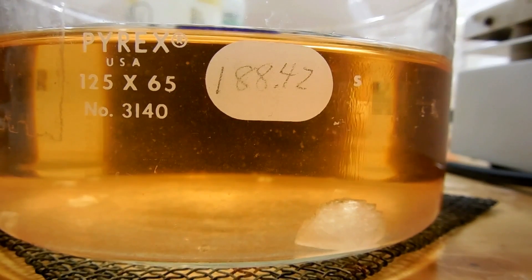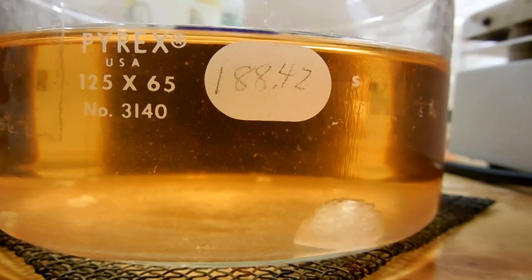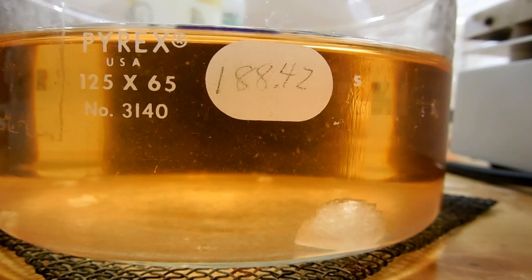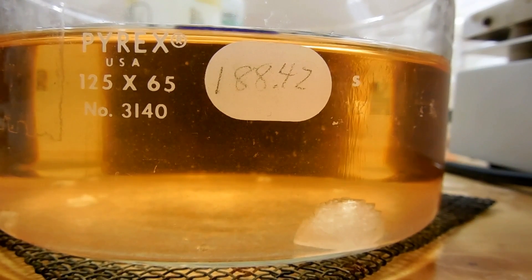Now that the solution's cooled down, we've got some crystals that have started to grow — that's a good sign. I noticed something really interesting: look above the crystal here — you can see there's a stream of something coming off of it, rising up to the top of the solution. My guess is that when the solution cooled and precipitated these crystals, they started to go back into solution, so this crystal is re-dissolving and making a stream of dissolved solids coming off the top. It's really, really cool whatever it is.